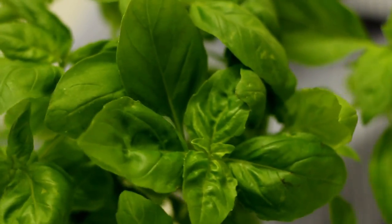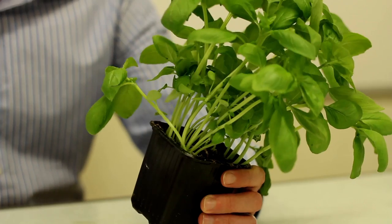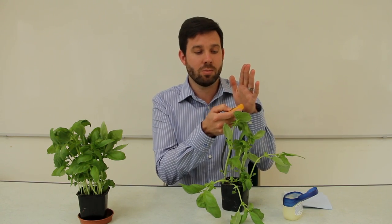We're looking at the transpiration stream at post-16 level, and what we're doing is using these devices called infrared thermometers. They're about £17 each and you can use them to measure the surface temperature of a surface — my palm, for example, is 30.1 degrees.